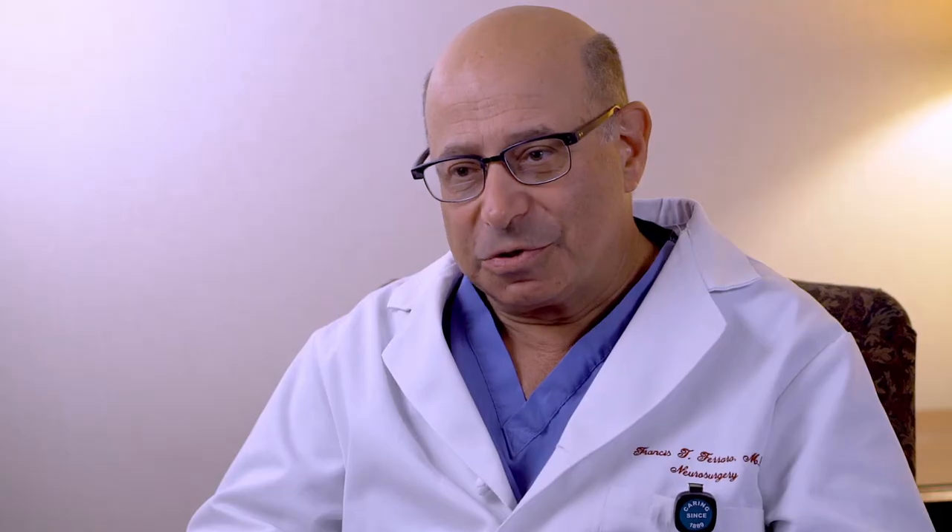A lumbar microdiscectomy involves a small incision, approximately one inch in length. We use special retractors and a microscope, and we remove a small amount of ligament and bone to get into the spinal canal. We then take out the fragments of disc which are pushing against the nerve to get the pressure off the nerve. By getting the pressure off the nerve, that alleviates the pain.